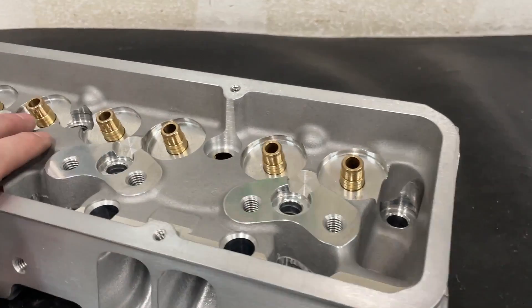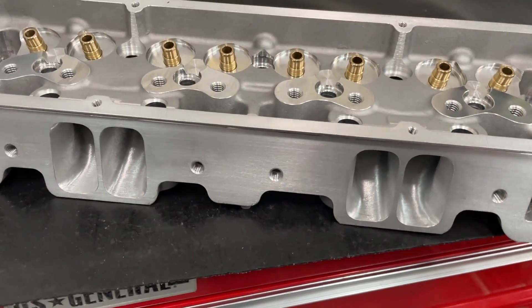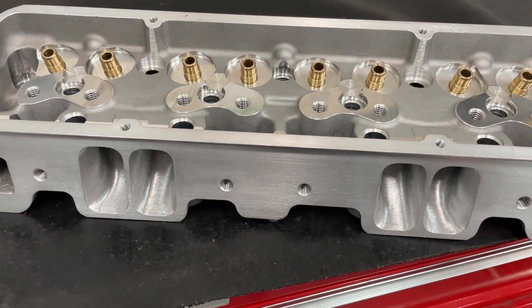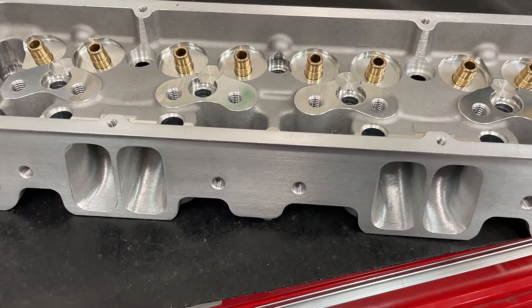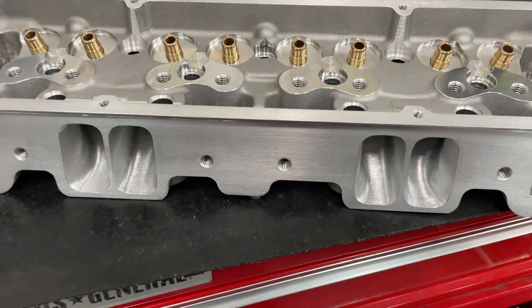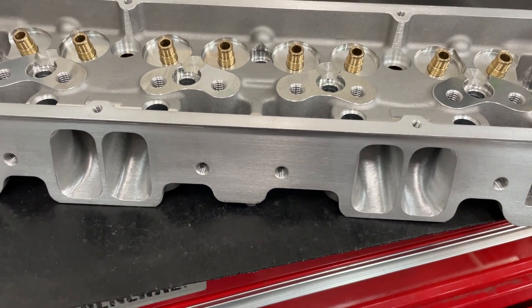I'm going to flip it around and change my lighting so you can see better. I'll go ahead and tell you from this view since we're already here. I kept it at about a 1206. AFR has a gasket they use for their larger heads, like their 220 head, and that's what I used. So this opening is the same, and it was really, really close as cast.